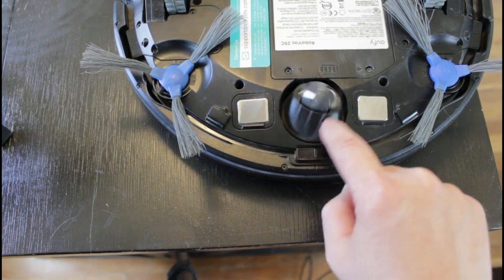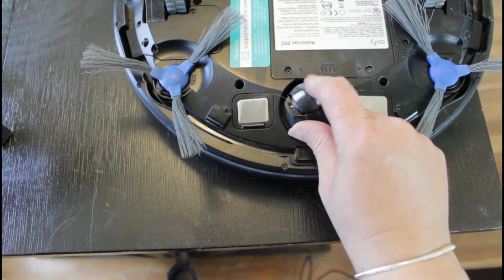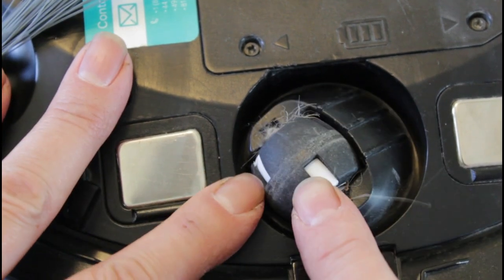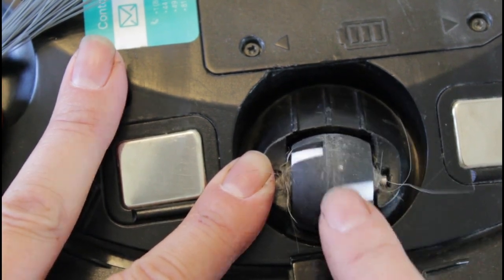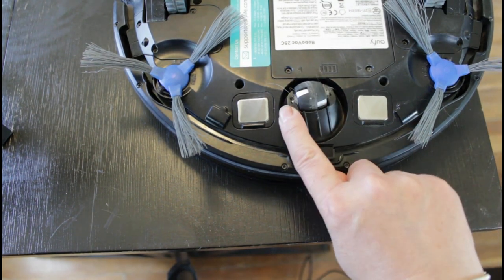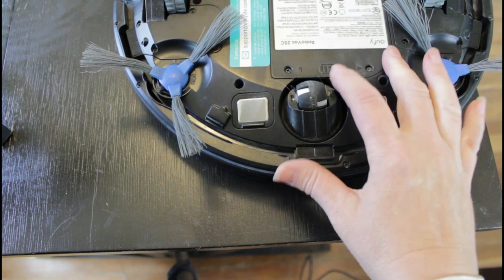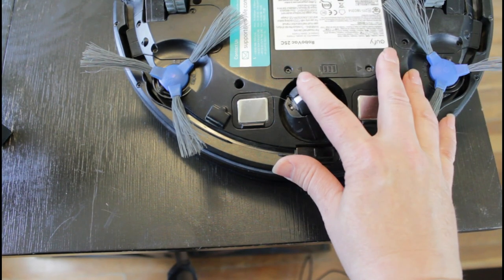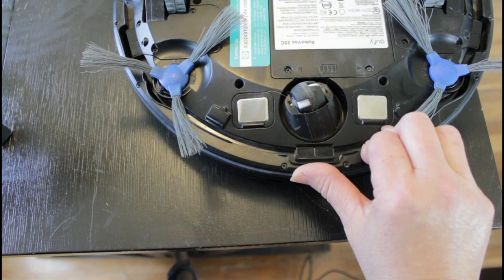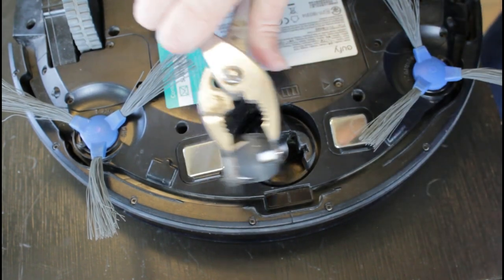Now we're gonna focus on the center pivoting wheel mechanism — this is one of the most important things to maintain and keep clean. The surface has a grippy, rubbery texture; if that gets coated with stuff it's gonna slide around and skid and not work effectively. Also, there's quite a bit of hair and debris that gets wound around the pin that goes through the center, and when that hair winds around it, it causes that wheel to drag and drain the battery very quickly.